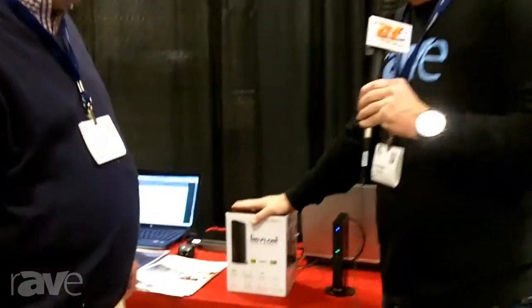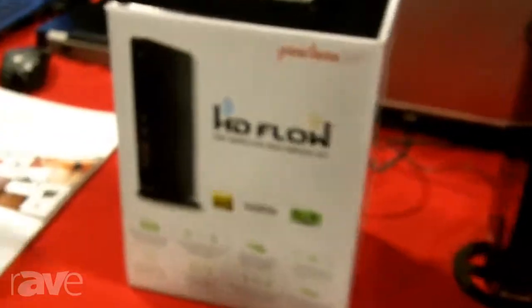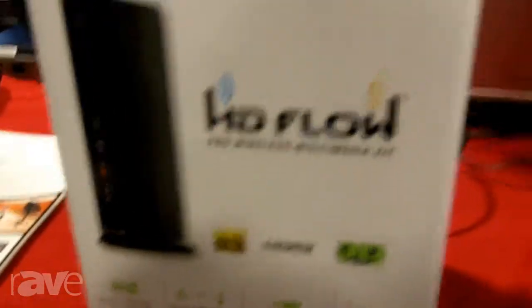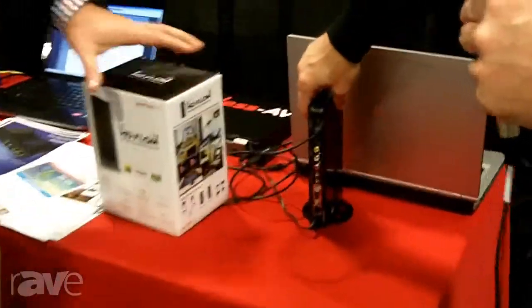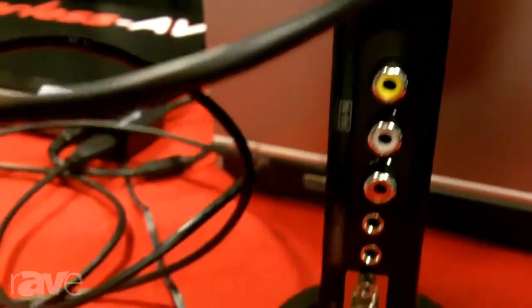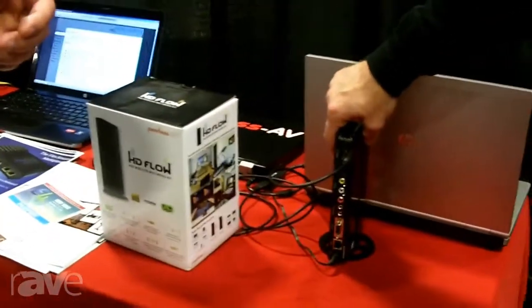I want you to take us through a tour of what you're showing here at the Almo E4 show. One of my favorite products that Peerless has in the entire industry is the HDFlow. The HDFlow is a wireless HD transmitter and receiver that can take up to four receivers to one transmitter. You can plug in two HDMI signals, one component signal, one VGA signal.